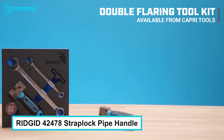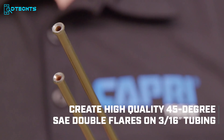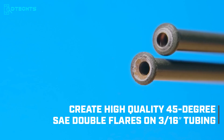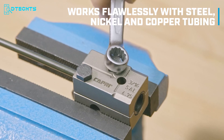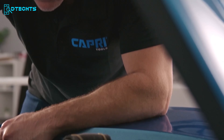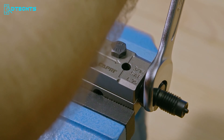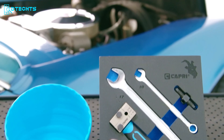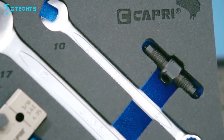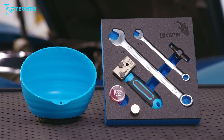Next on the list is the Capri Tools Double Flaring Tool. It's a compact and portable tool that allows you to create high-quality 45-degree SAE double flares on 3/16-inch tubing such as brake lines. It gets the job done in half the time compared to traditional methods and works flawlessly with steel, nickel, and copper tubing, making it versatile for various applications. The compact design lets you create perfect double flares both off and on the vehicle, even in tight spots, and it features a detachable die for use with a bench vise.